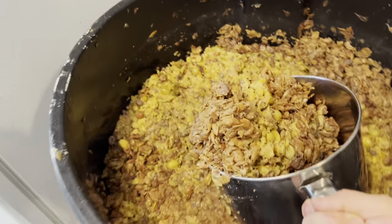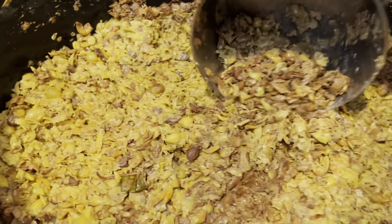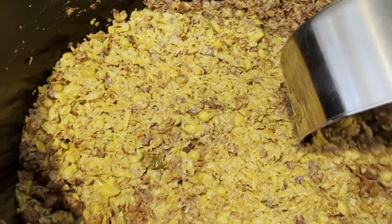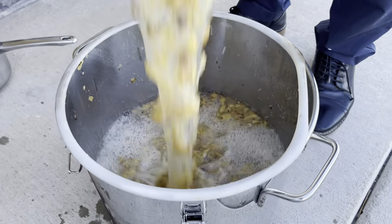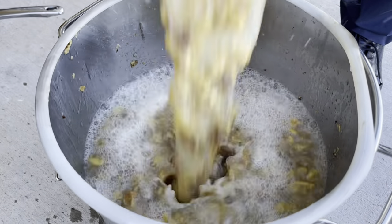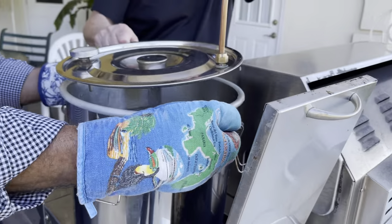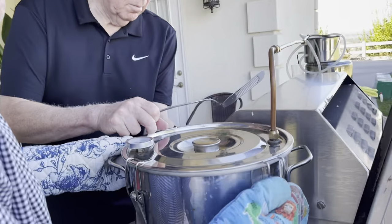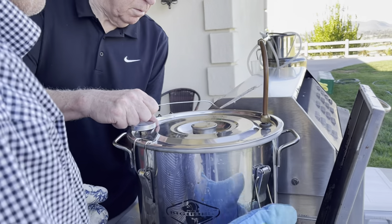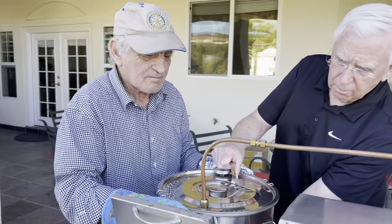Thirteen days into fermentation and we are ready to distill. I'm simply removing the upper layer of skin — we no longer need it, so removing it gives us access to only the fluids below. You can purchase a small distiller like mine online for anywhere between $150 to $250. One disadvantage to these distillers is that they are very small, so the distilling process takes quite a long time.